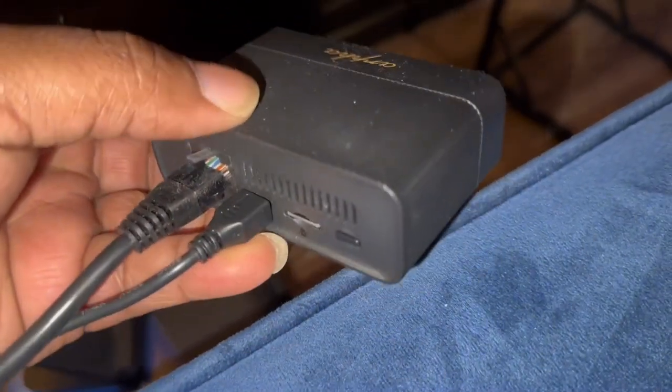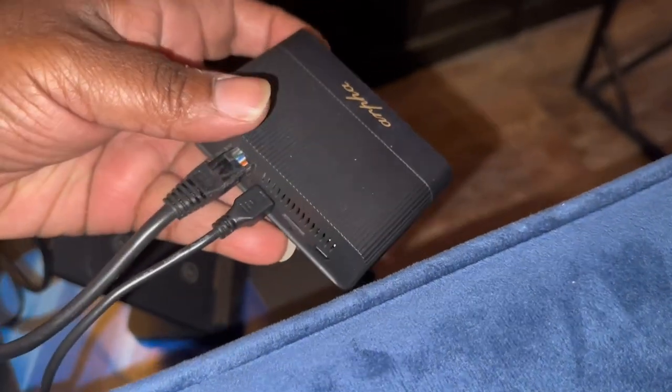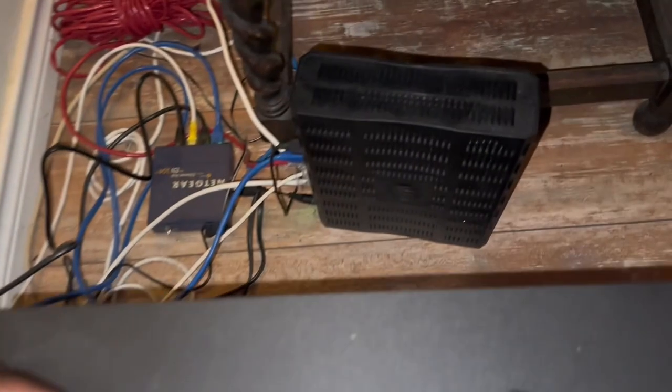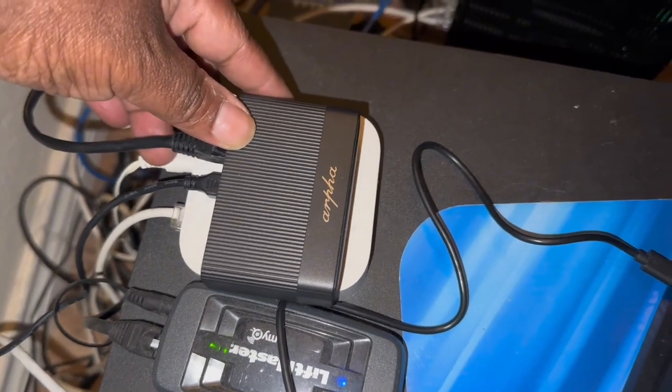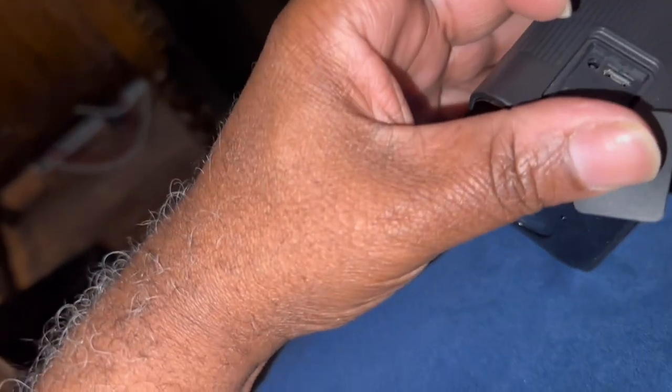The first thing to do is get the base station set up and attached to your Wi-Fi router. I've got the power on and it's connected to my Wi-Fi router so it can read the cameras wirelessly through the network. I'm also double-checking the cameras - I charged them all last night so they should be fully charged and ready to go. Both cameras are passing that test.